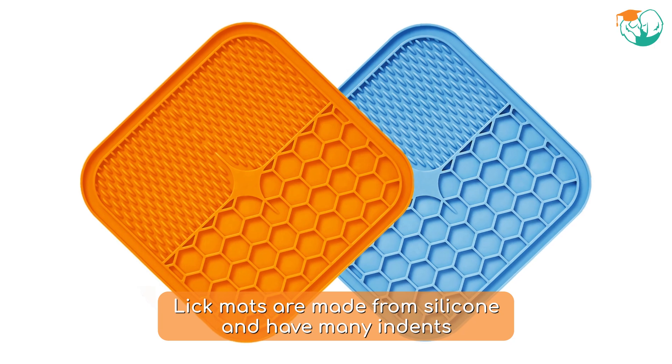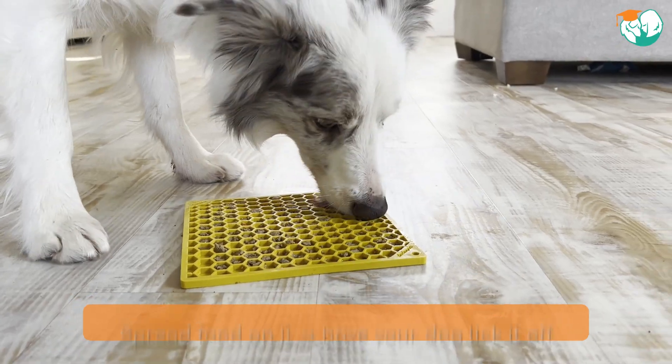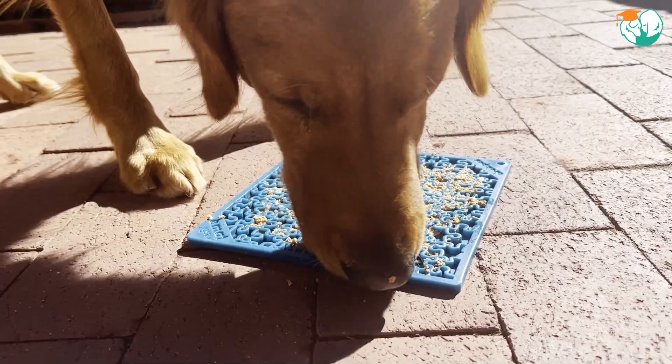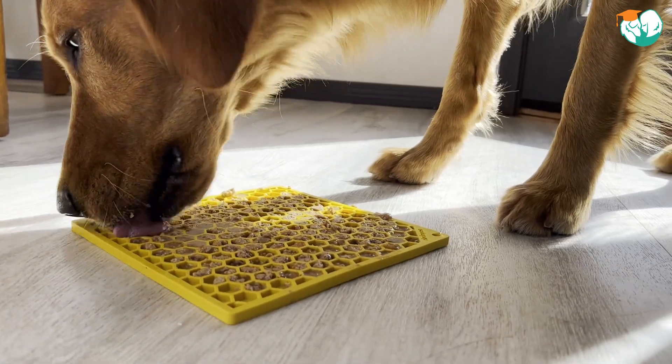Lick mats are silicon mats with a lot of indents in them. You can spread different foods on them and have your dog lick it off. Licking is a really calming activity for dogs, so this is perfect for dogs that are dealing with anxiety, over-arousal or reactivity. Just a few minutes of licking can really help your dog relax through the calm, repetitive motion and sensory feedback.